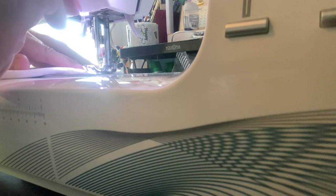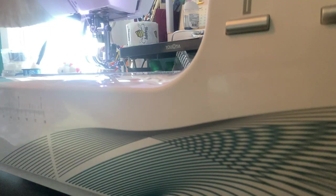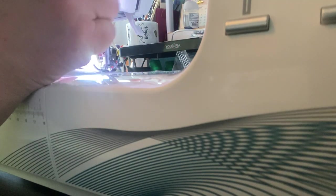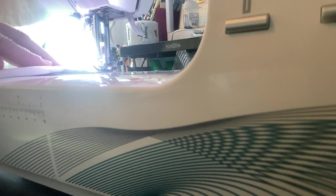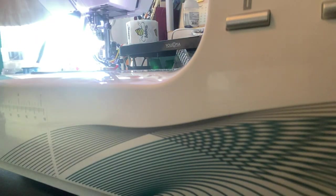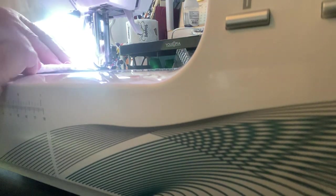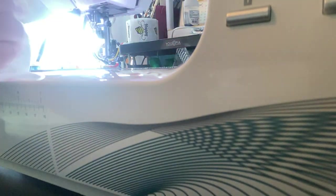Then go ahead and bring your second one in — you're going to do the same exact thing. I like to start on the outside and stitch my way inward, down to that corner, and back space. I probably could have done this second one ahead of time, but I wanted to show you the whole process of how it all goes together.